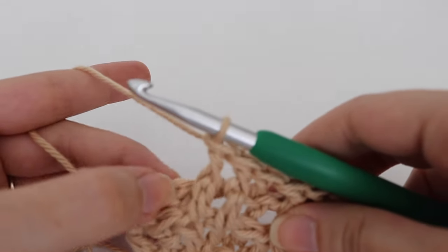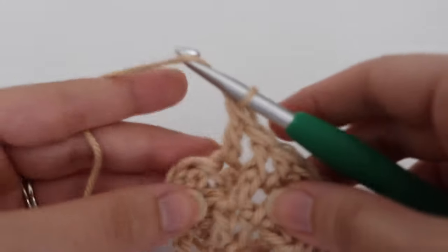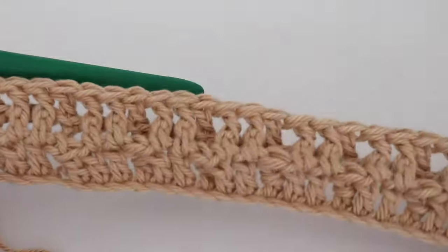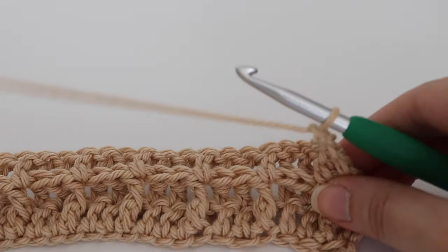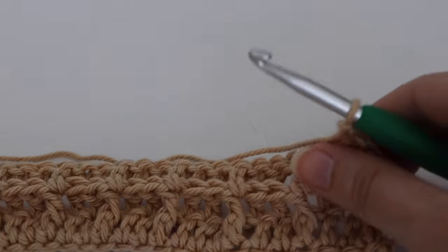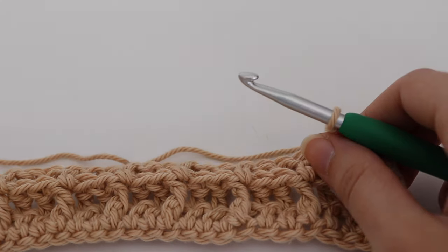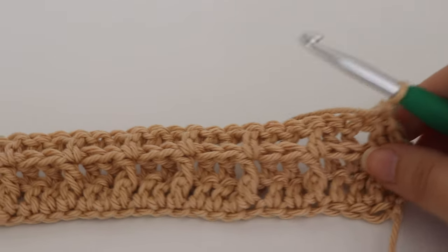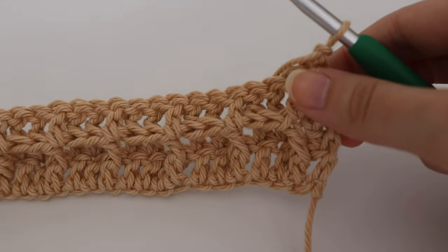Coming up on the end — I have two stitches left and in those final two stitches I'm going to make a double crochet. Just like at the beginning you started with two double crochets, you're going to end your row with two double crochets. This is what your back will look like. To move on to row 4, chain 1 and turn. You're just going to repeat rows 2 and 3 over and over until you reach your desired length. Make sure you end on a row 2 in order to get that nice edge.